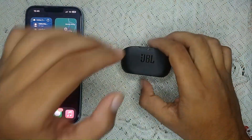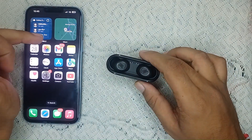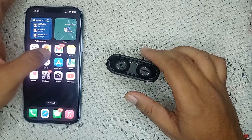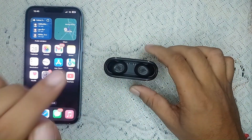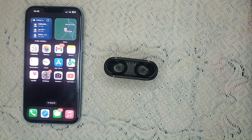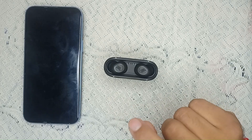First, you need to check if the JBL earbuds are fully charged. If they are not charged, they will not connect to your device. You can also try to connect them to an Android device. Make sure they are fully charged before trying to connect.